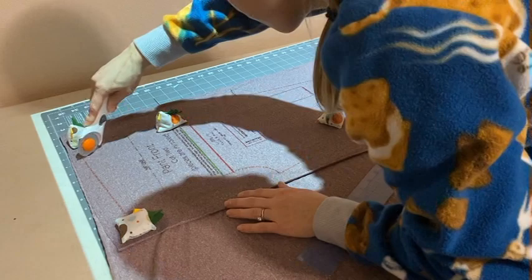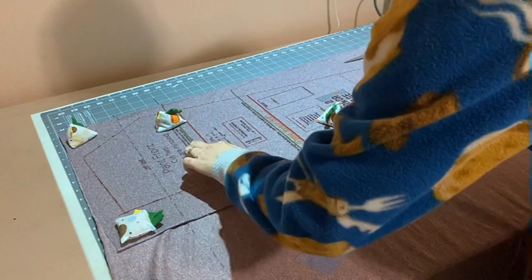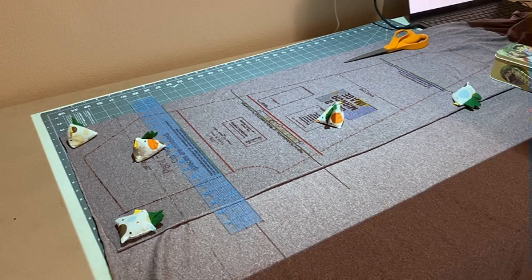I'm going to start cutting at the top rectangle line and cut around the pattern, going all the way to the top and stopping again at the top line. I'm actually subtracting height on this one, which is why I went to the top line. If you were adding height, you would go to the bottom of your rectangle line. I just checked that I went all the way to the top of my line — again, I'm subtracting.